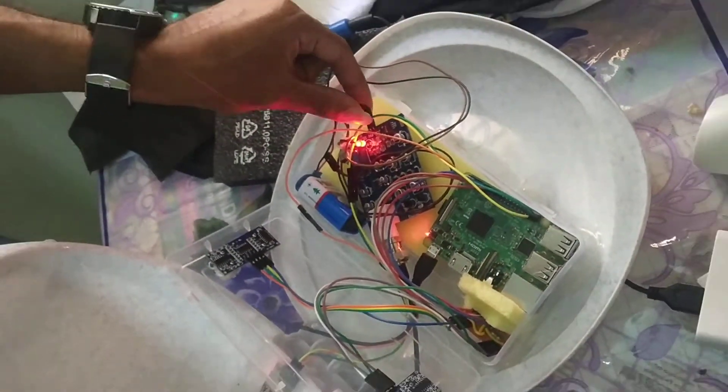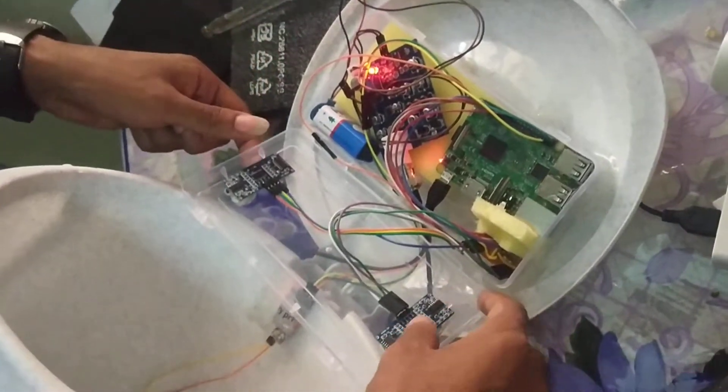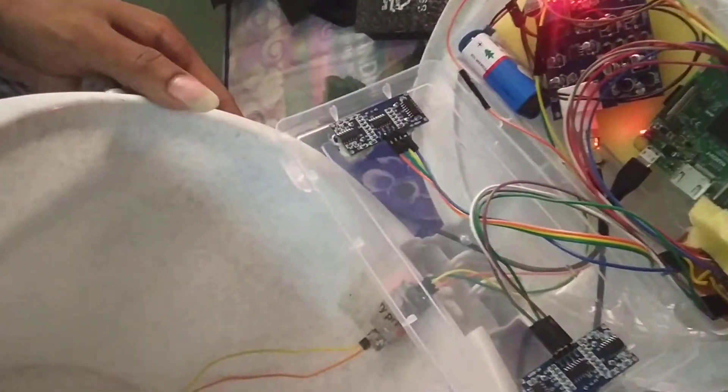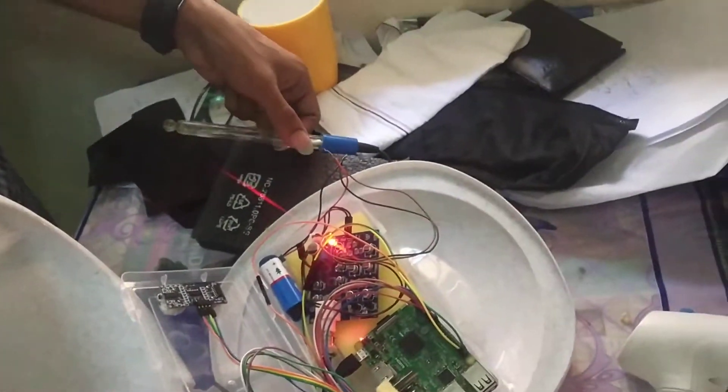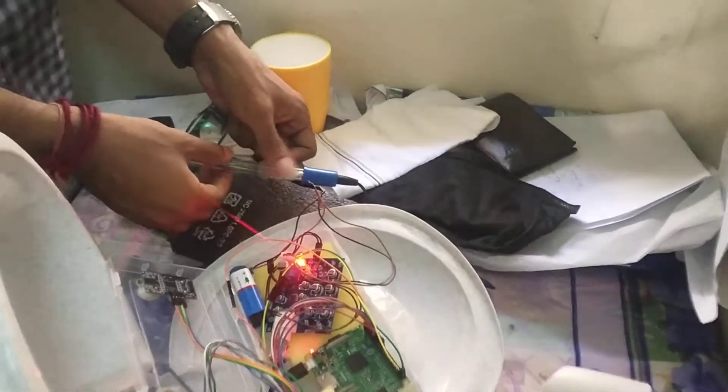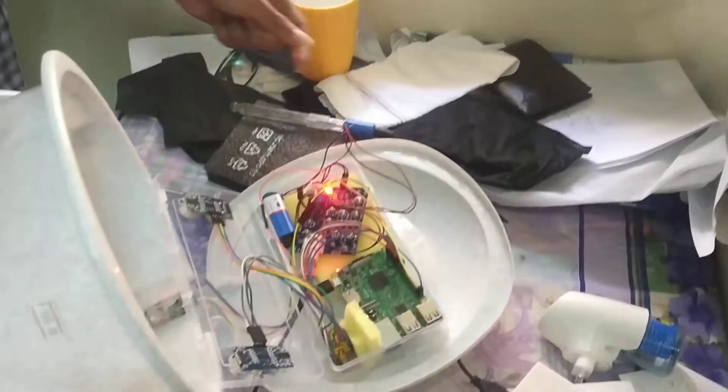This is a battery. This is a pH sensor. This is an ultrasonic sensor. Inside this dustbin we attach a moisture sensor. While working on the dustbin, we will insert this probe inside the dustbin.